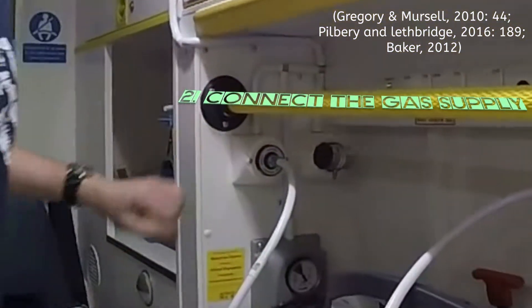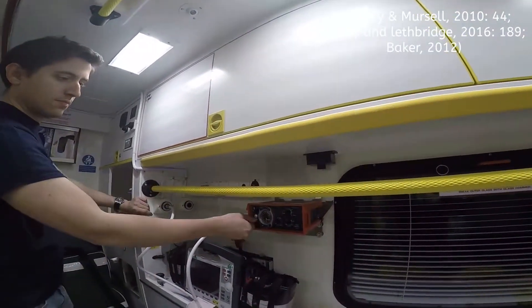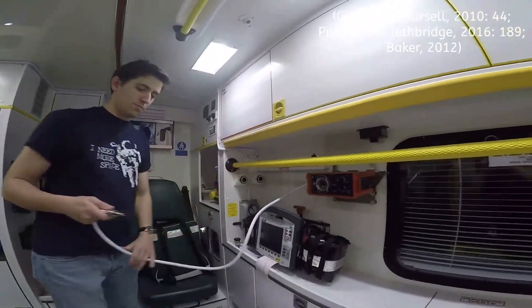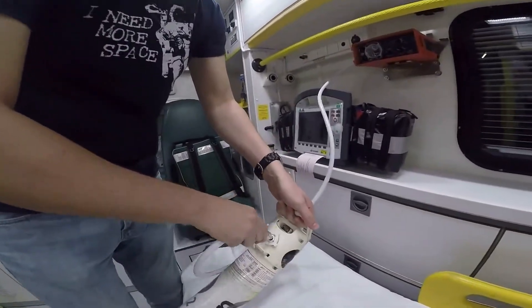To connect to the gas supply, push the hose into the socket and twist. When you turn it on, the ventilator should complete a self-check. The alarm lights should flash in sequence. There should be one burst of the high pump. It's the same when connecting to the portable oxygen cylinder.